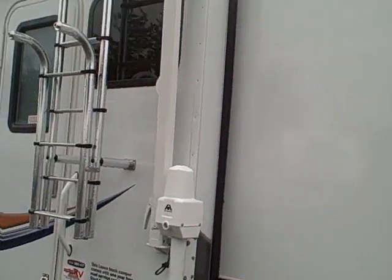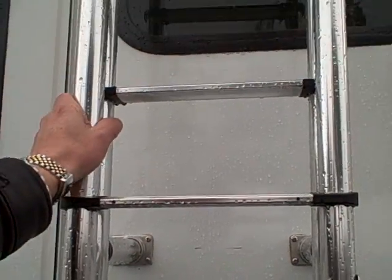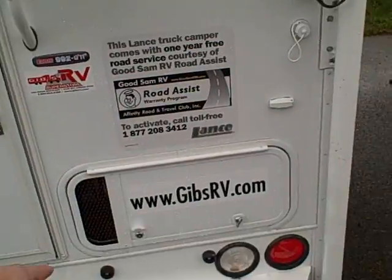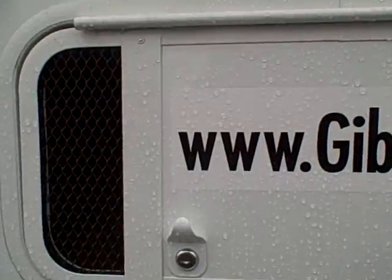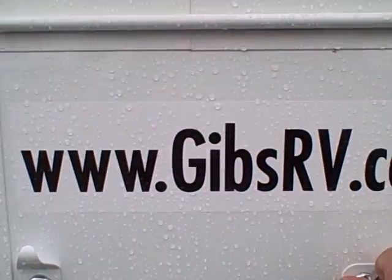Tinted glass all the way around this RV. There's what I'd call the man ladder — a very heavy duty ladder that folds up to give you access to your generator, so dry camping is not a problem. There's a 2500-watt generator on board.